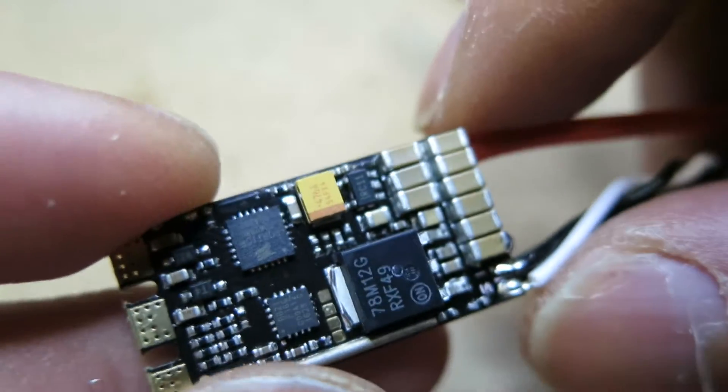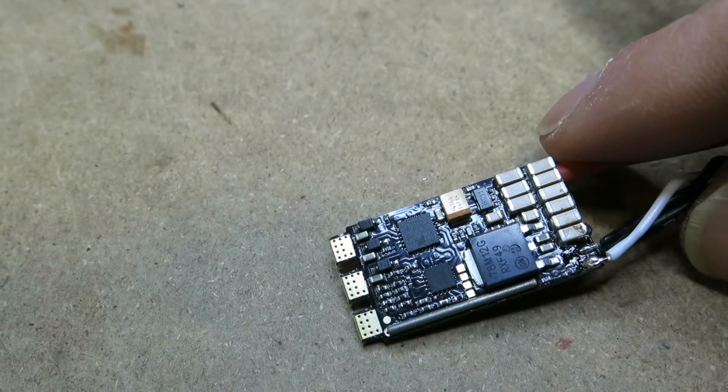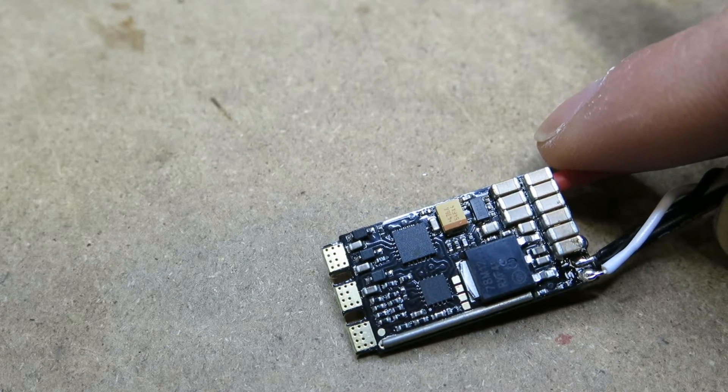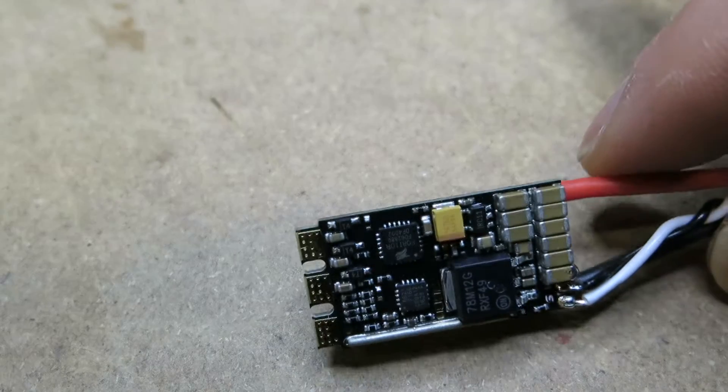I'm not gonna go into the details of this. I'm just gonna go quickly over how to remove this without even using a solder station or solder equipment, and then flash it and test it with D-Shot 600, 300, and so on.